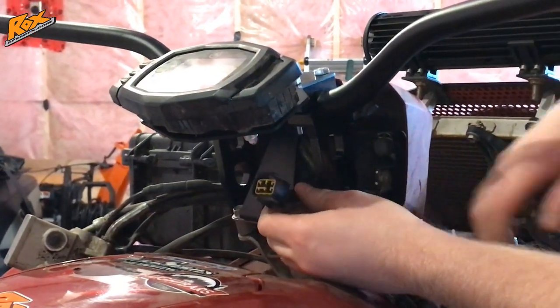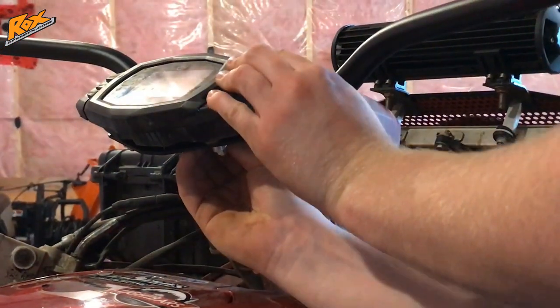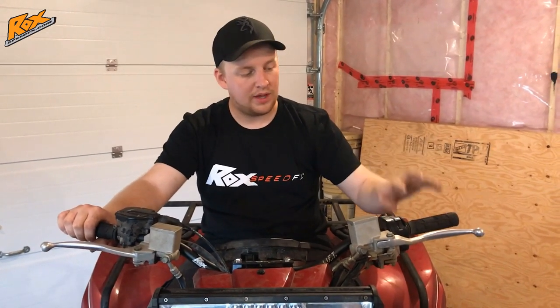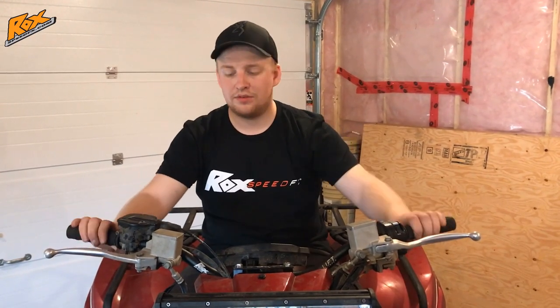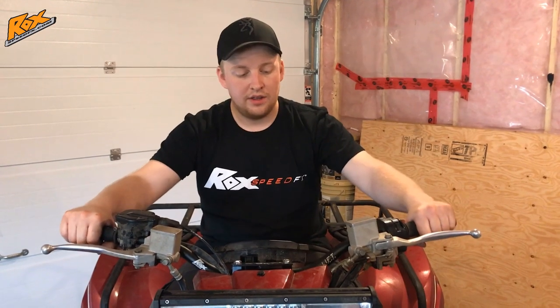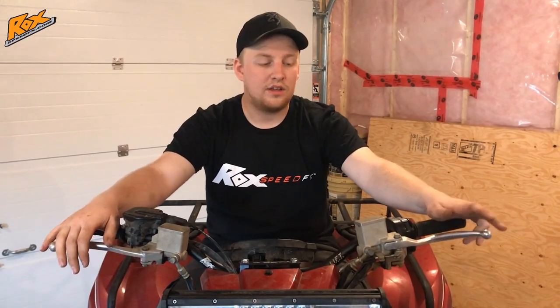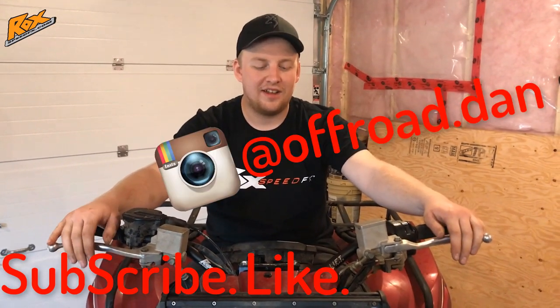Go ahead and plug in your pod assembly — reach up and under there and push it into the clips. Once your pod is plugged in, go ahead and mount your handlebar controls back up. We've already got ours installed. Grips do not come with this kit — we got ours at our local Yamaha dealership, just a pair of Scott grips. Go ahead and put whatever you want in there. They're all installed and ready to ride. Thanks again to Ryan over at Rock Speed FX for hooking us up with these kits. Be sure to give us a subscribe and a like on our YouTube page and Instagram. Hope you all enjoyed the video.